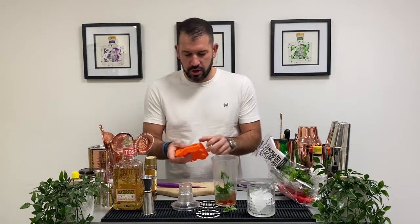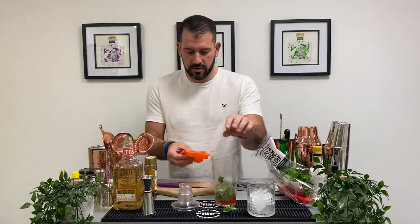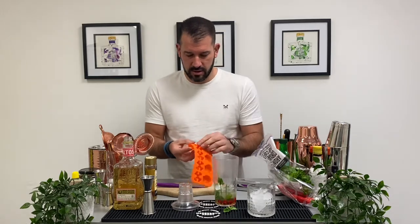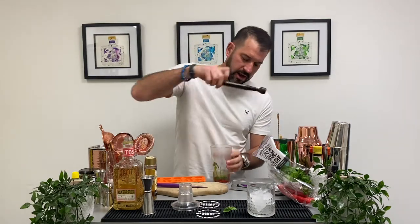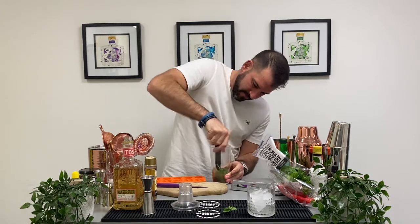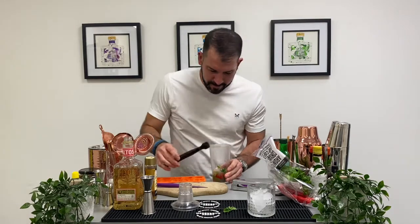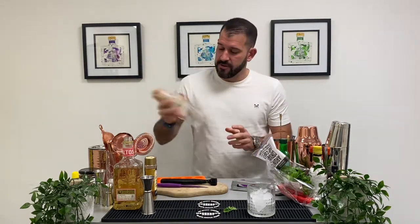With a few ice cubes — we've still got Halloween ones left over so I'm going to use those. We'll pull this mould out next year. We'll give that a little muddle and a little shake. Oh wow, that smell is incredible — fresh, vibrant.